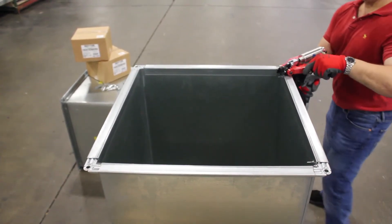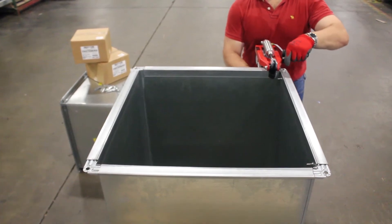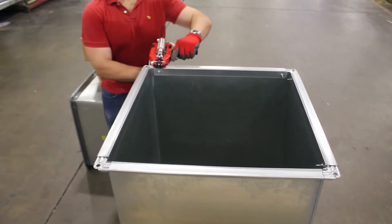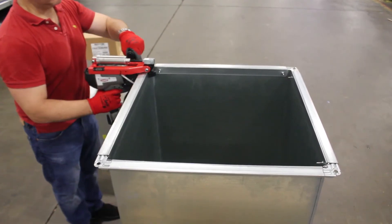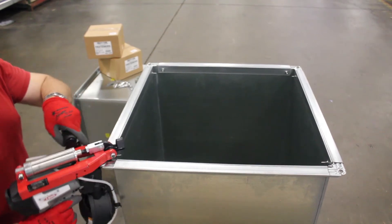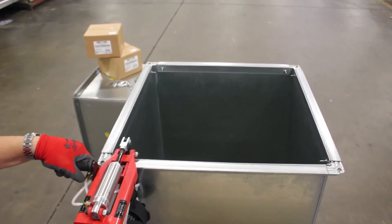At only 10.5 pounds, the Repeater 4200 is the lightest gun we have ever made, but don't let the weight fool you. This gun is extremely durable and packs a serious punch. Capable of installing fasteners at a rate of 1 per second, the Repeater 4200 is truly the quickest method of fastening in the industry today.